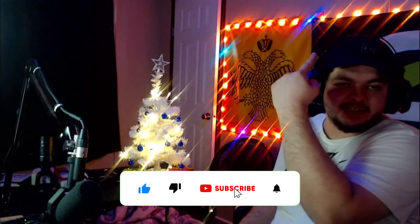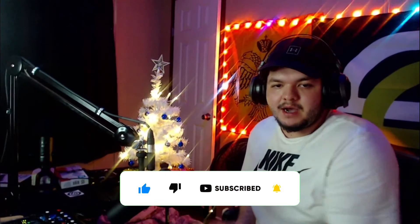We got the Christmas lights in the background, although they look kind of weird on cam. Hopefully you guys enjoyed that quick little video. Please make sure to subscribe, like and comment below. If you guys are new, see you guys later.